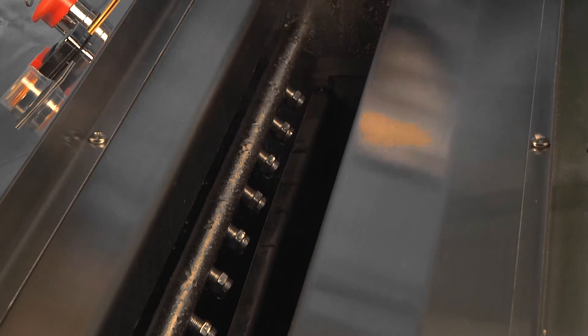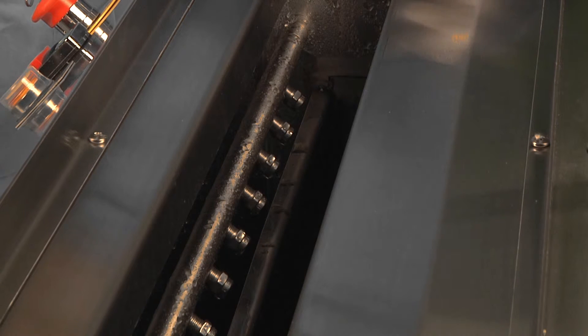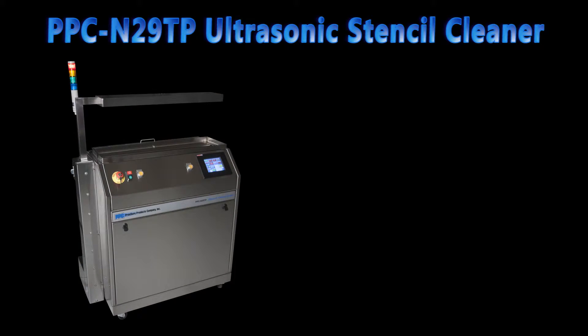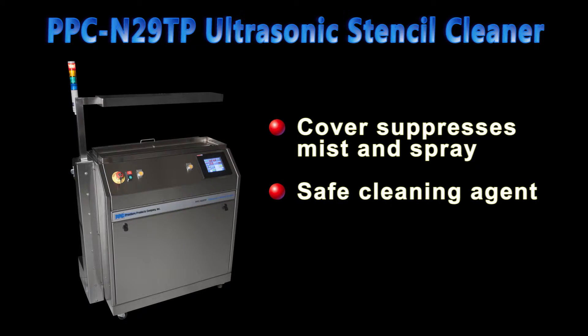This is the wash tank. The ultrasonic agitators are located on the back panel of the wash tank. During cleaning operation, the cover keeps the mist and spray from exiting the tank. Still, you should remember that this is a high-energy cleaning process, and when the machine is in operation, you will definitely be able to smell the cleaning agent around the machine. Modern aqueous cleaning agents are safe, but we advise that this unit be placed at a well-ventilated location, which is typical of this type of cleaner.